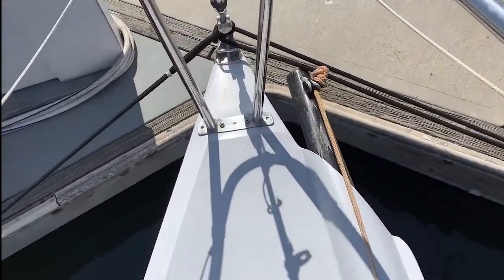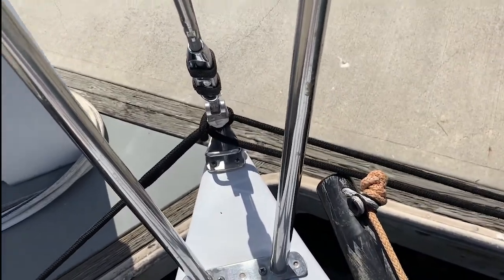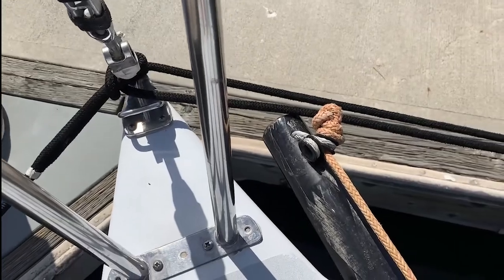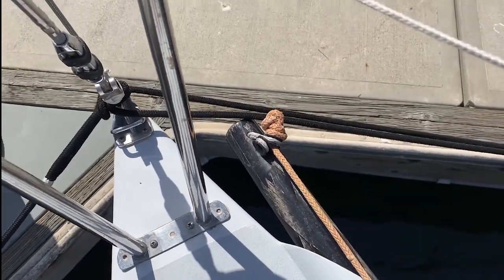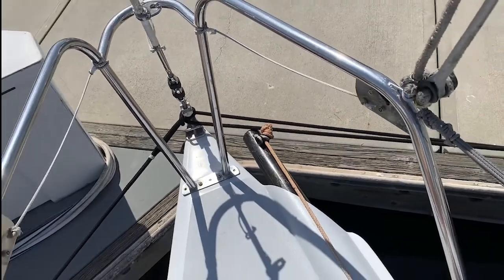LED lights. Tack fitting. Head foil, pre-feeder. Two tack lines — when we're racing offshore we sometimes put a second tack line in and use our fractional kite to peel.